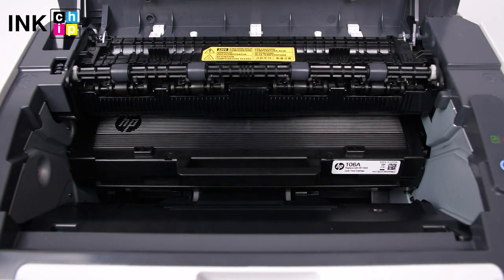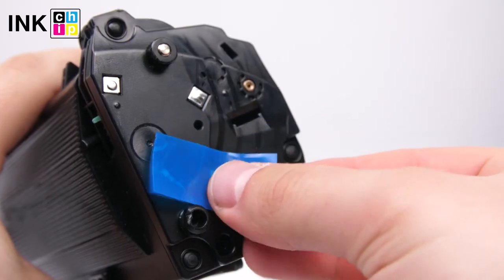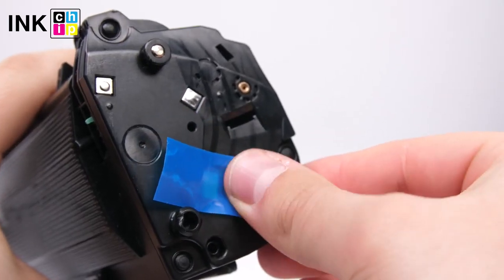Get the cartridge from the printer, tape the contacts, and insert the cartridge back into the printer.